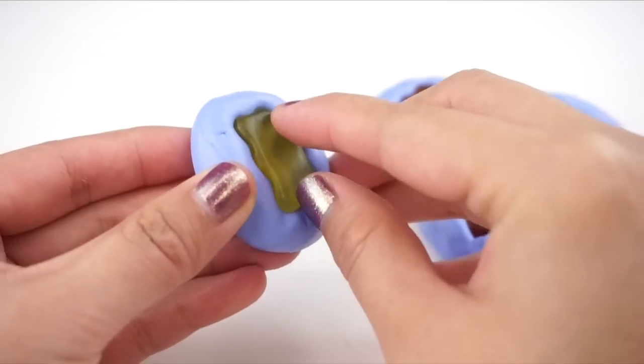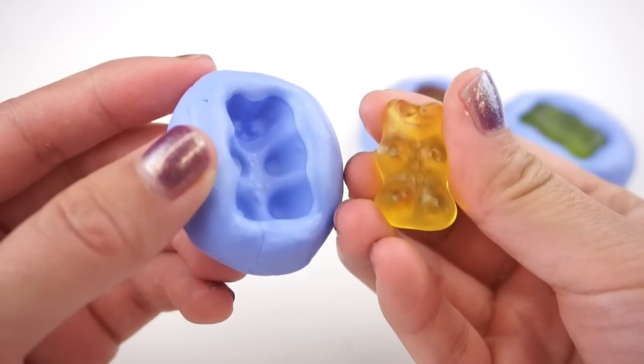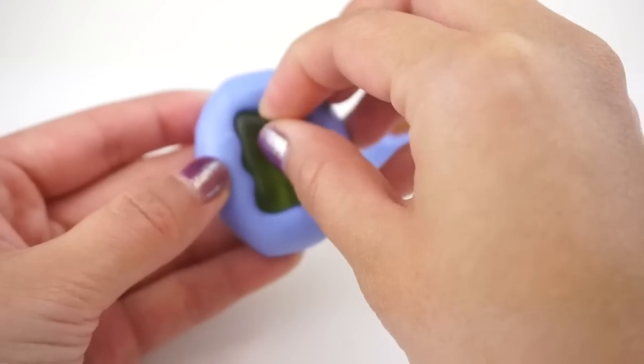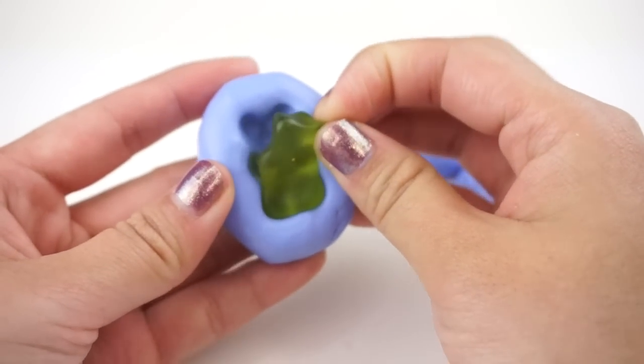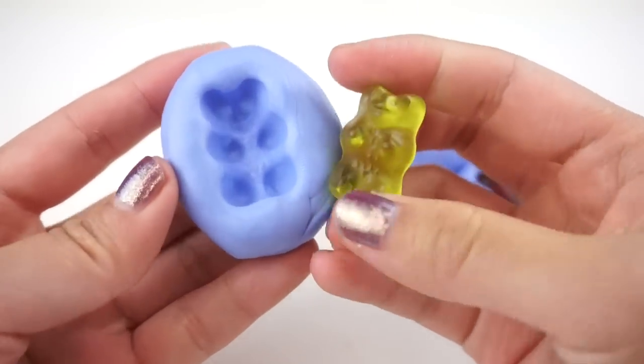Leave the silicone to harden for about 15 minutes and then you can peel your gummy bears out. Unfortunately these gummy bears are no longer edible because they're covered with silicone oil, but I think this was a worthy sacrifice.